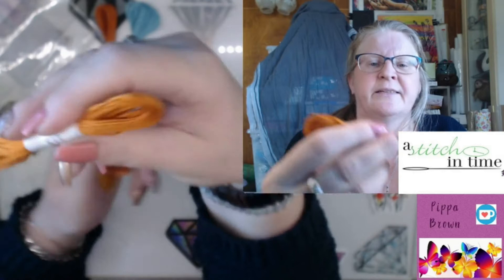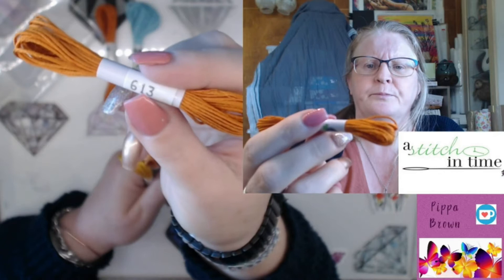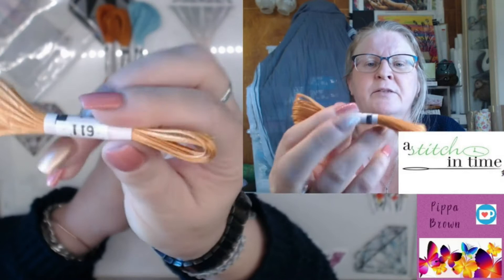613 — another lovely rich orange. It's gorgeous. Really, really pretty.